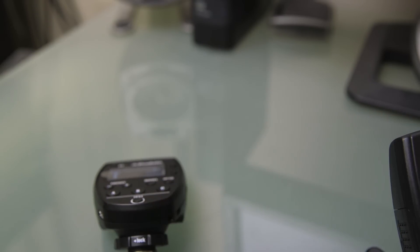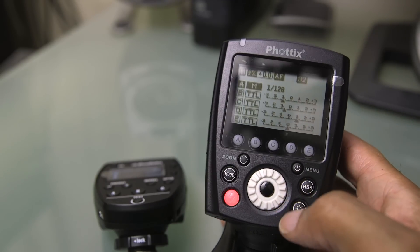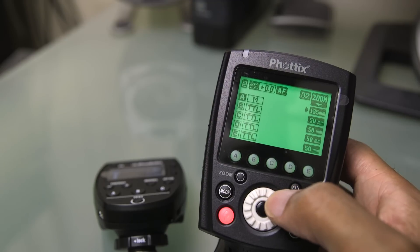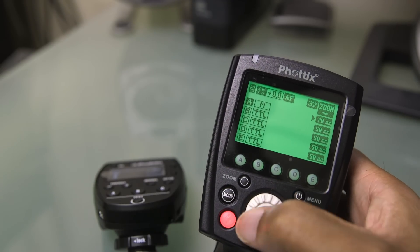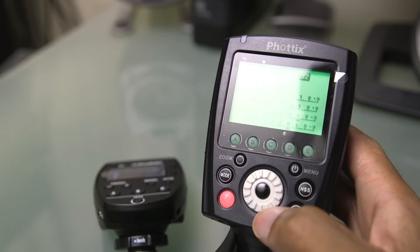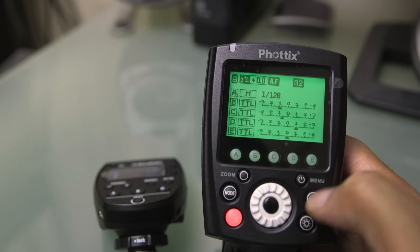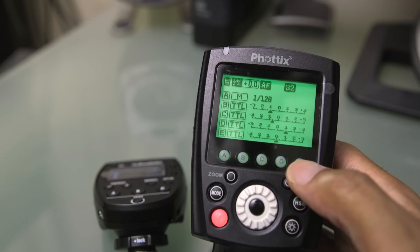The Photix unit also allows you to control the zoom of flash heads, since it was originally designed primarily for speedlights — you can see that option right there. Obviously you won't find that setting on the Profoto. This is actually a Canon unit, so we do have a high-speed sync button. On Nikon, high-speed sync is triggered from the camera, not from a button on the transmitter itself.